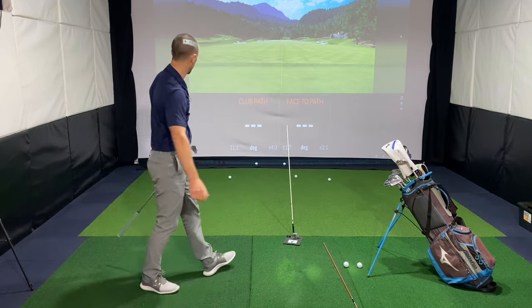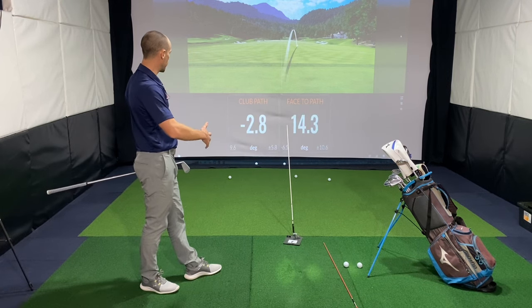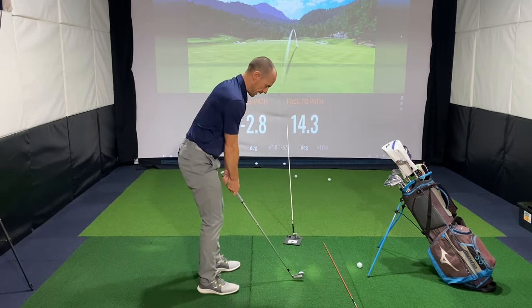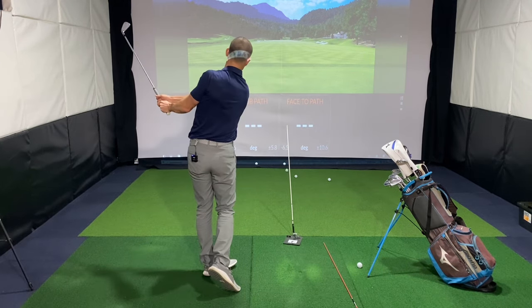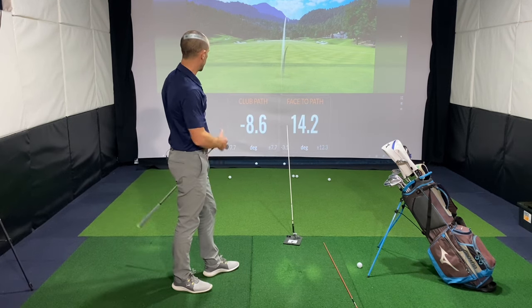Let's look at those numbers. You can see a club path working two degrees to the left with the face open 14 degrees to the right — so that is not hooking. Let's do that again and try to exaggerate it even more — club working further left, face further to the right.